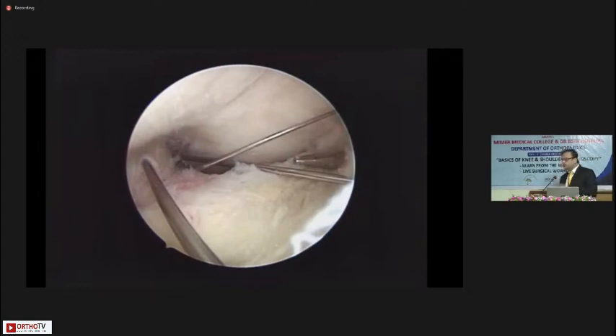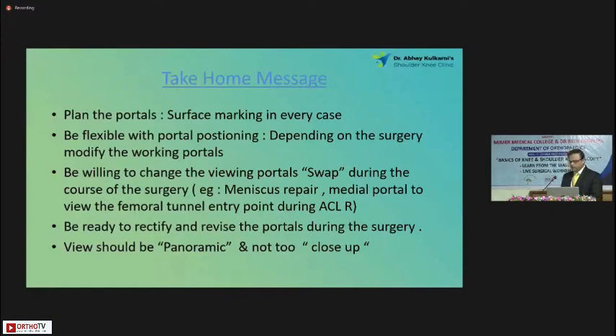In short, these four portals will give you most of the work needed on the anterior aspect of the knee. Posterior medial and posterolateral portals are not part of this talk today. Take-home message: plan the portals — surface marking is mandatory for every case, not just knee arthroscopy but any case you do. Be flexible with portal positioning depending upon the surgery. Be ready to modify your working portals — there is no fixed rule. Be willing to change the viewing portal and swap during the course of surgery. For meniscal repair, we often make the anteromedial portal the viewing portal and work through the anterolateral portal.